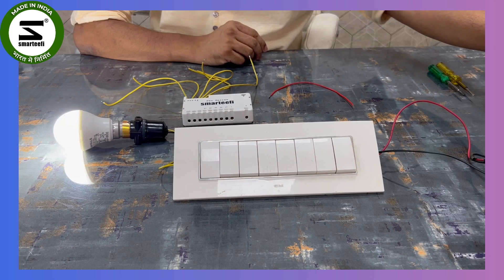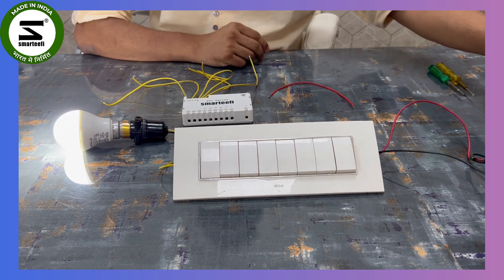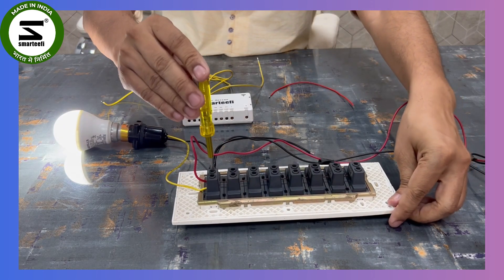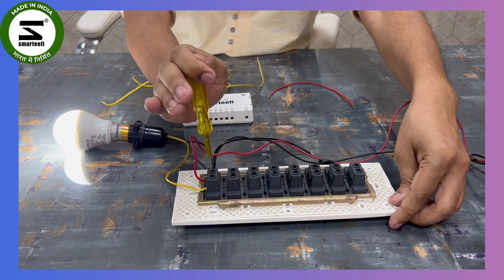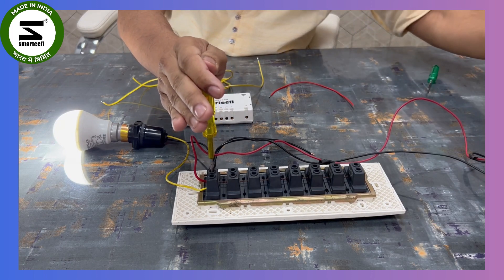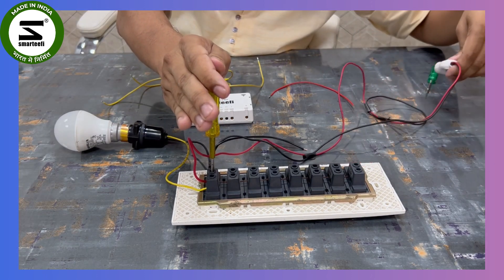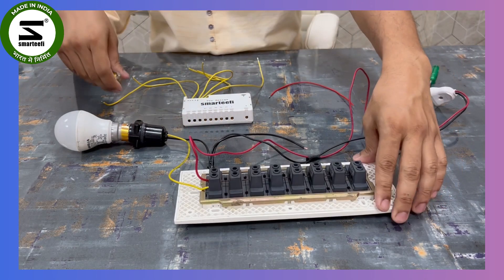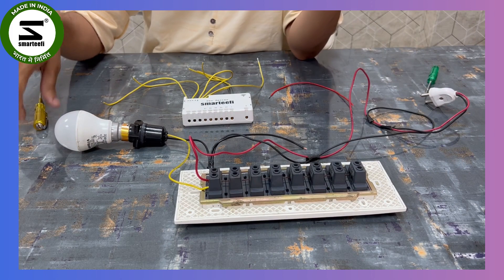First, as a safety precaution, turn off your MCB so that the power supply is cut. Currently the power supply is coming in — you can see with the tester — so we are cutting the power supply so we can safely do the wiring.